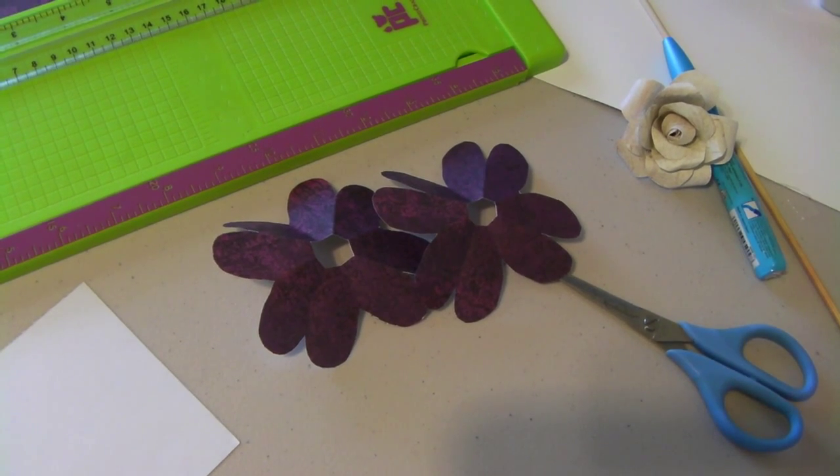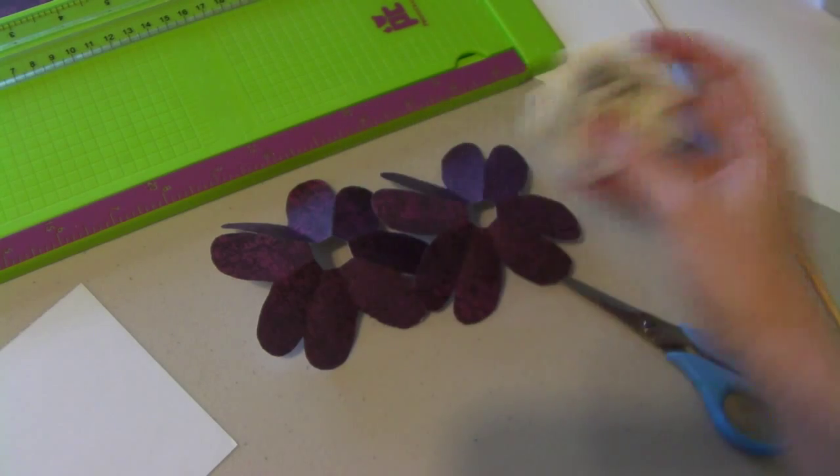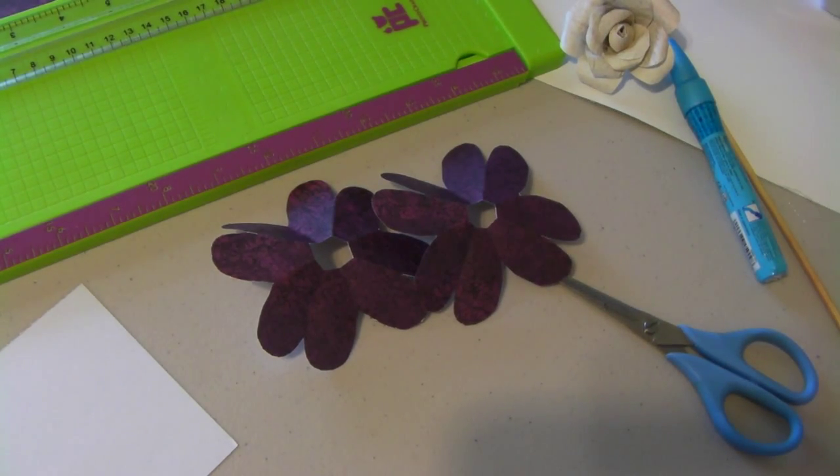Hey ladies, it's Jill Lovett and I had a request to do tutorials on both of the flowers that I showed last night. I'm first going to show you all this one, and this was not my original idea — I don't remember her name. Let's get started.